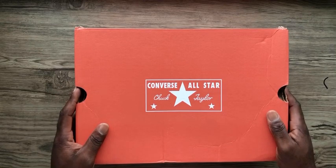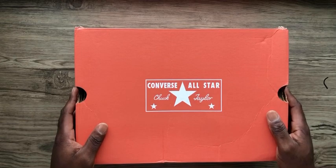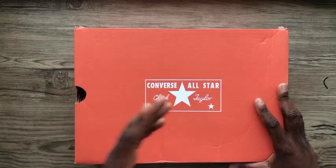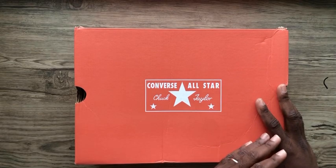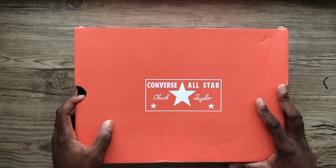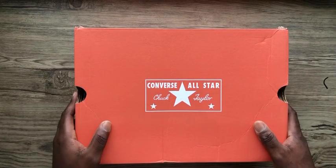I didn't get an email confirmation and I'm like, maybe they've taken the money and they're not gonna deliver, or it would take a long time to come. But I ordered it on Friday or Saturday, and on Monday I received a DHL email